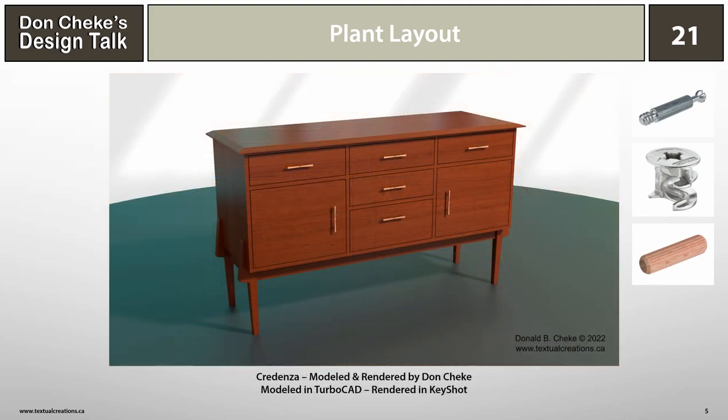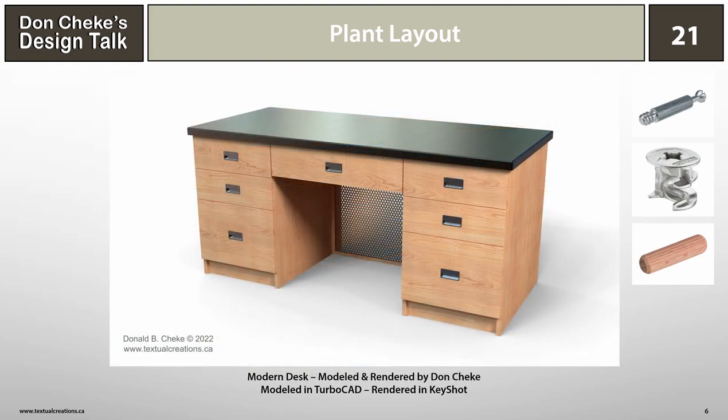How about this Credenza? It's a design I came up with a few years ago and thought would make a great piece for one's home. I don't see anything in it that would make it less than an ideal candidate for RTA production. This modern desk, based on one of my TurboCAD tutorials, is very straightforward and I believe it too would be an ideal candidate. I always like the overall look with its perforated metal screen between the pedestals. Some folks might not like the color scheme, but that's something the design team could discuss and change before production began.